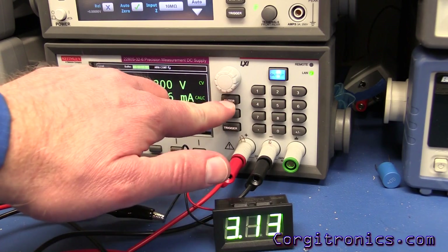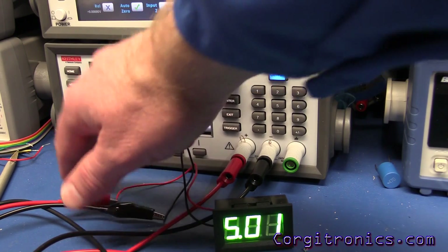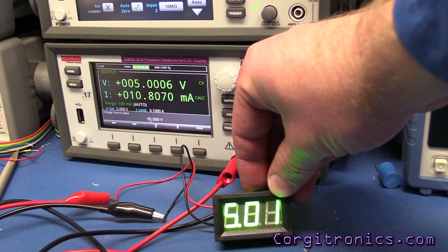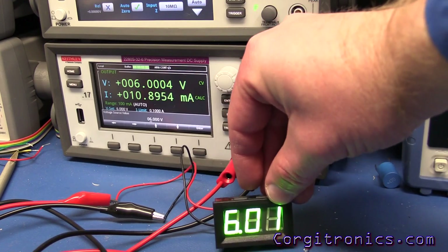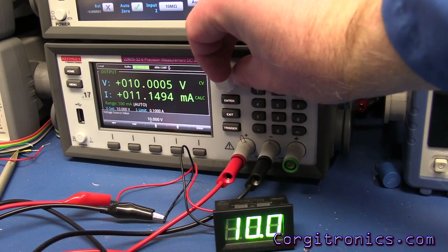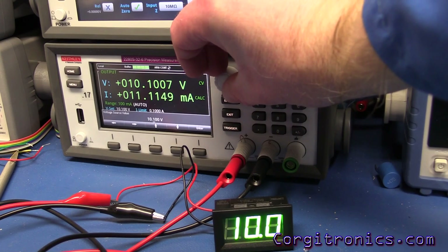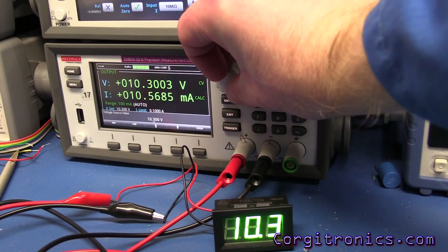At five volts it's dead on, and current consumption has doubled to about 10 milliamps. The display is definitely much brighter — easy to read except maybe in the brightest sunshine. At six volts it's still pretty accurate, again about 0.01 high. Up at ten volts it reads right at ten and we're using eleven milliamps. Moving by a tenth of a volt it reads 10.2 — looking pretty good.